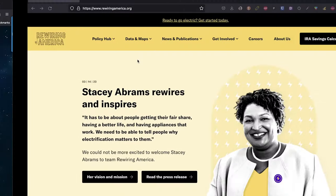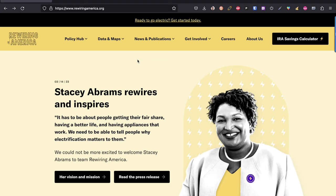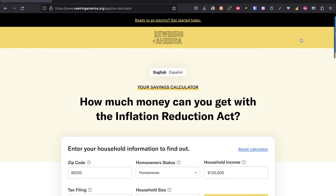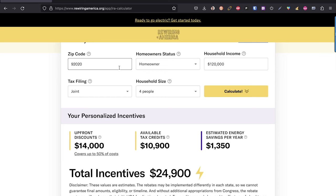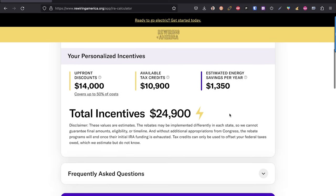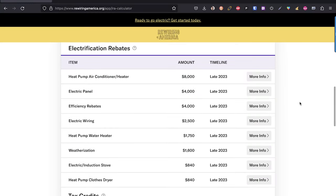Now back to the Rewiring America stuff. On rewiringamerica.org you can see all the different savings available from the Inflation Reduction Act. You click on the IRA savings calculator, punch in your zip code, homeowner status, income, tax filing status, and household size, then click calculate. For me, punching in my numbers, we're looking at about $25,000 in savings. Some of these are upfront — you can actually reduce prices upfront rather than just applying for a tax credit later.